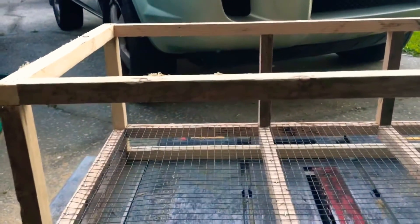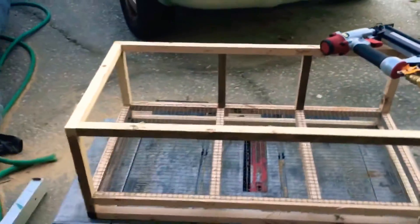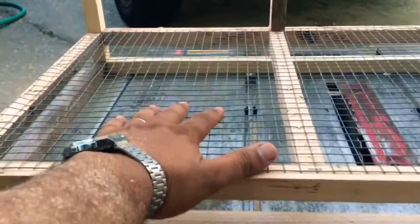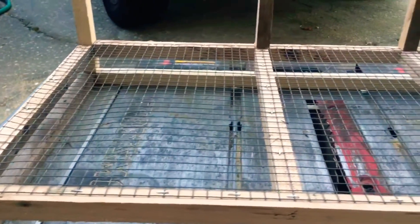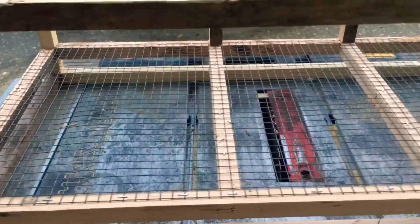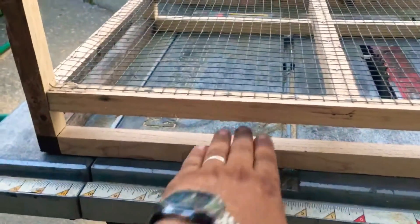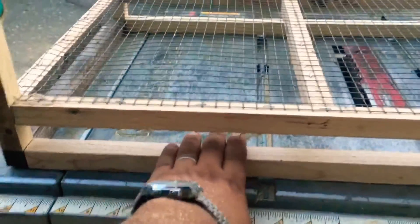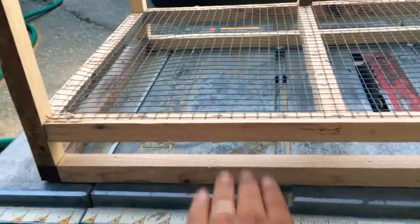If you have homers, tiplers, or giant ones like utility king homers, the design is flexible but the main idea is the same. So I will have the pigeons here, and the mesh will keep them away from the droppings — that's how I guarantee they don't step on the droppings. I see guys use shredded paper or hay, but here it's going to be a simple tray so all the droppings collect there — just a piece of plywood you take out to clean and put back in.